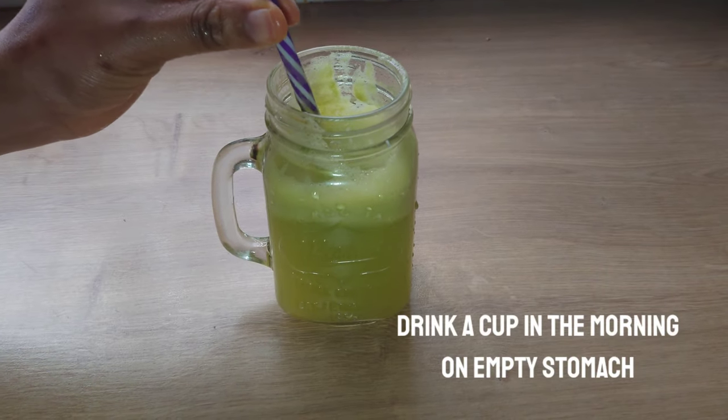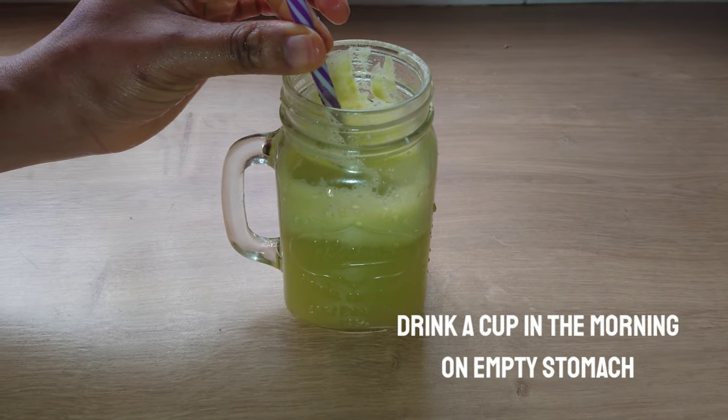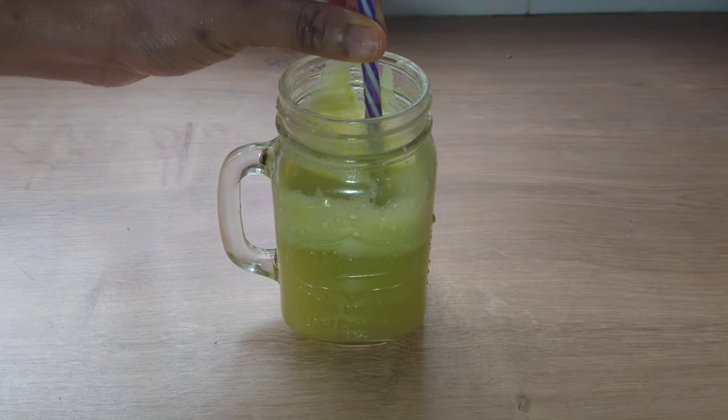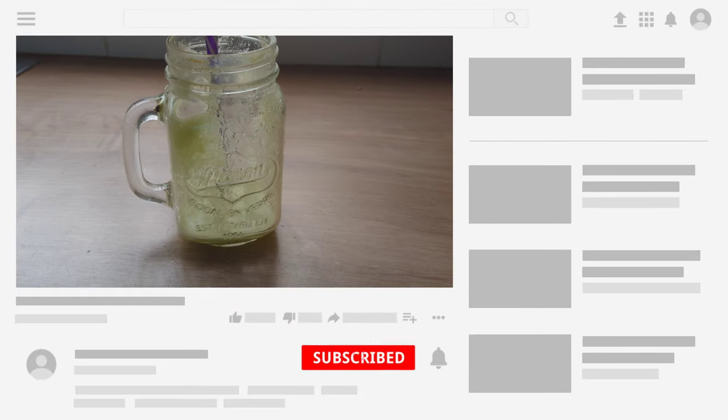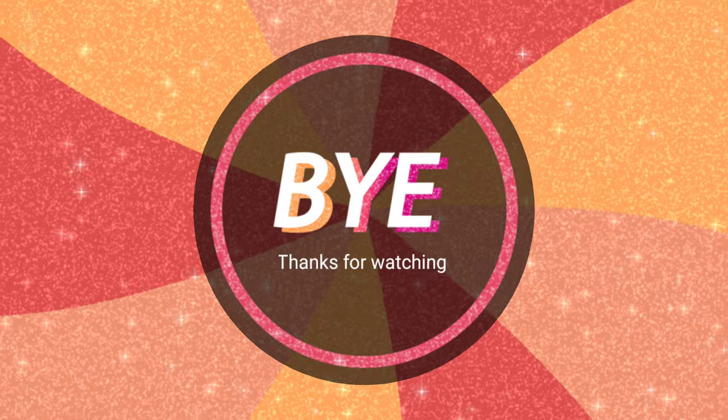Take this drink — one cup on an empty stomach in the morning. I hope that this video is helpful. Thank you all for watching, and please don't forget to like, share, and subscribe to my channel. See you in my next video.